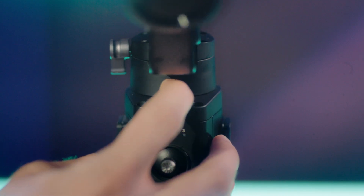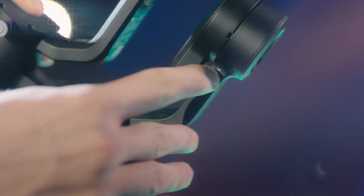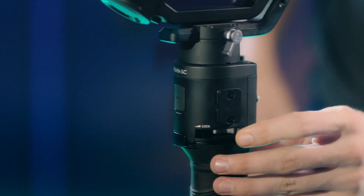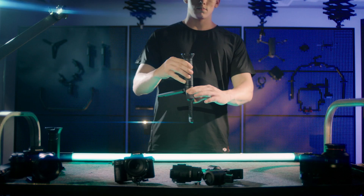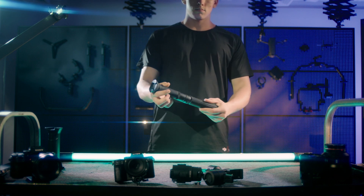Lock the three axes. Unlock the locking lever of the grip on the side of the gimbal and slide the gimbal out of the grip. Loosen the standard tripod.